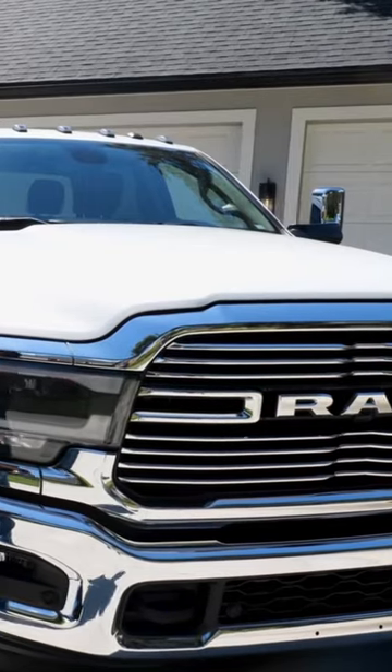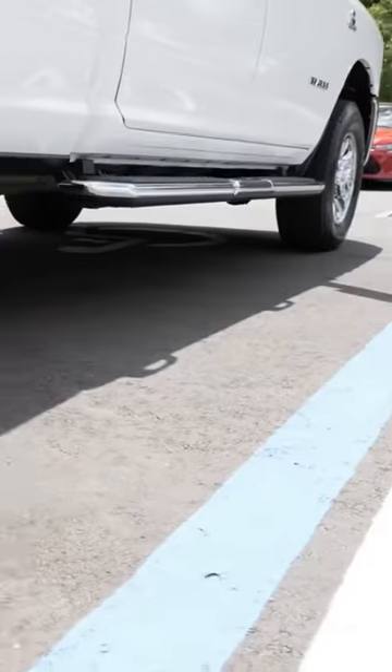Hey guys, my name is Doug with infotainment.com. Today we're working on the new body Ram truck, the 2019 and up fifth generation Ram Heavy Duty. This is the 2500 through the 5500 series trucks.